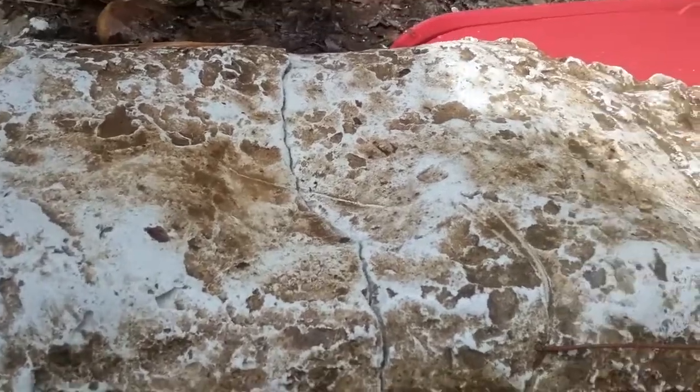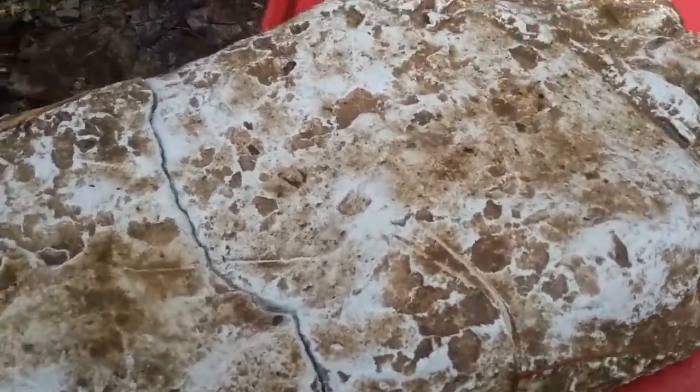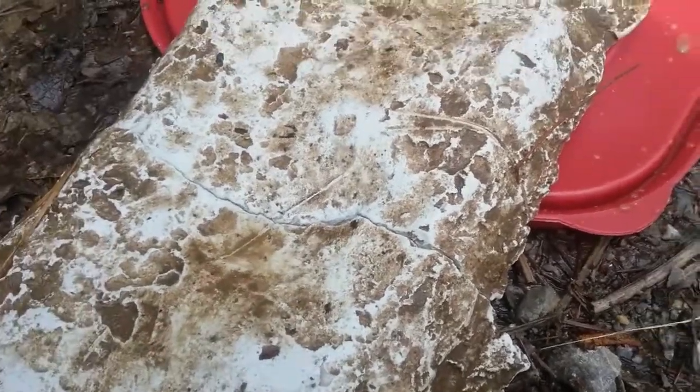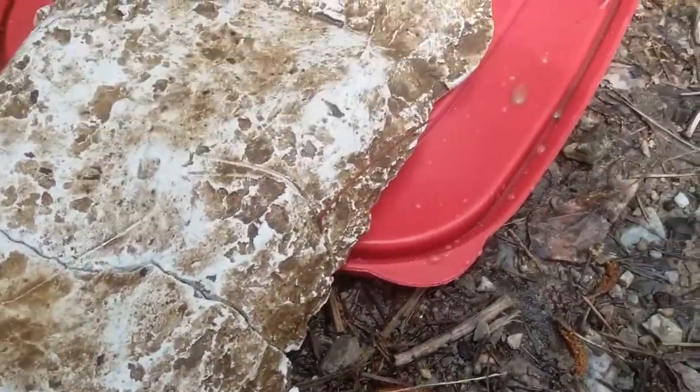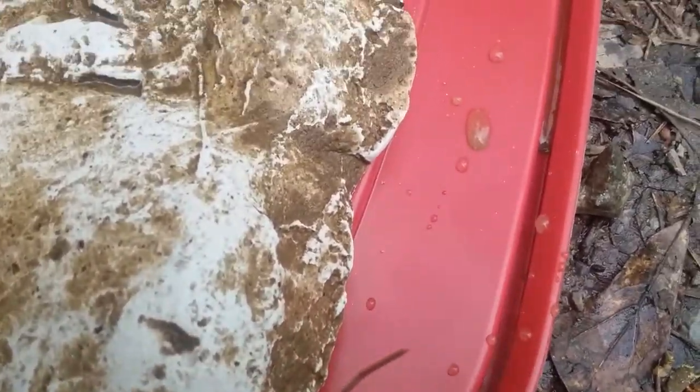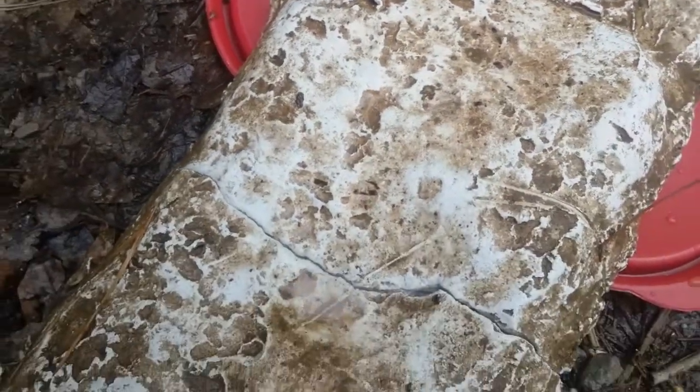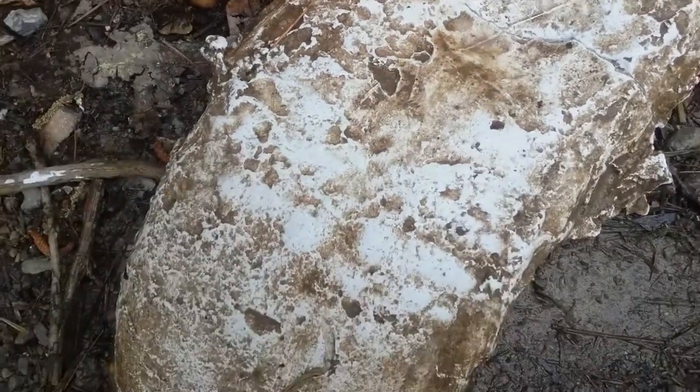There's an impression on the bottom. Of course it cracked and broke on me in the process of taking it out. I've never really done this before, but I kind of expected to have done better.